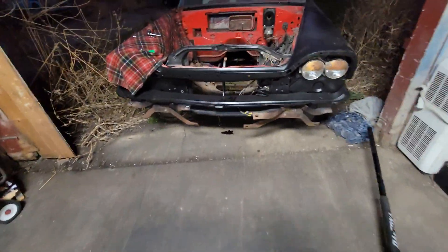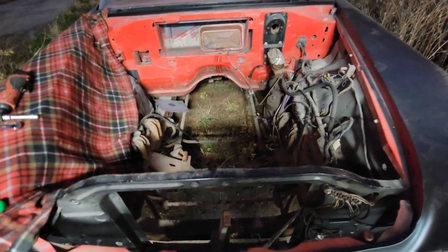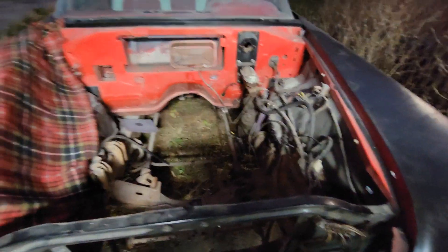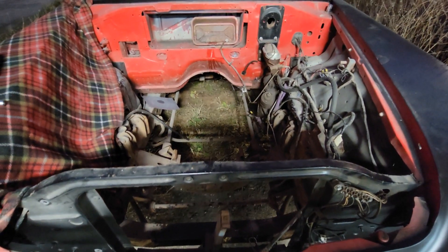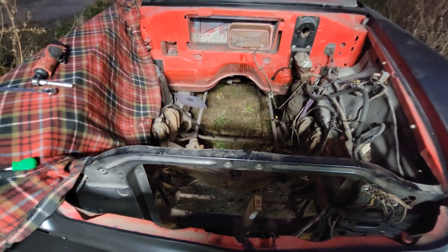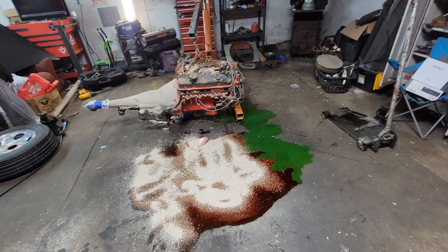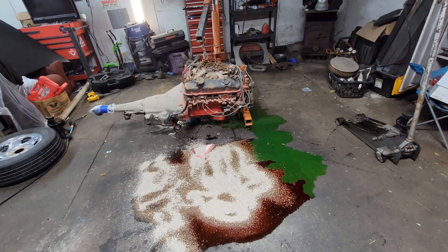The 383 is out and I'm gonna start getting ready to put the 400 in. While it's apart, I'll clean up the engine compartment. I don't know if I'll paint the firewall black, but I'll at least paint these edges black and clean up the area. I might also go ahead and bleed the brakes and check out the brake lines while there's no motor in the way. Anyway, just a quick update — I'll see you guys in the next video, take care.